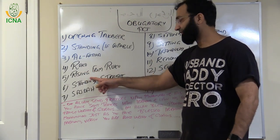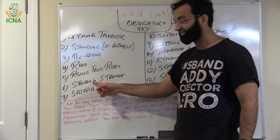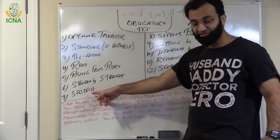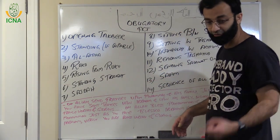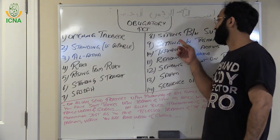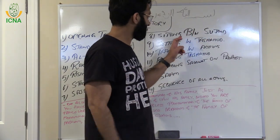After Ruku, you have to rise from the Ruku — you cannot go from Ruku to Sajda directly. Rise from the Ruku and then stand straight. Then Sajda — say Sami'a Allahu liman hamidah — then two Sujud. Two Sujud is an obligatory act; if you do only one Sajda your prayer is not valid. Sitting between the two Sujud is also an obligatory act.